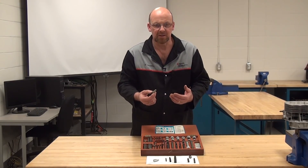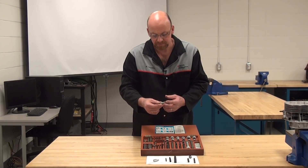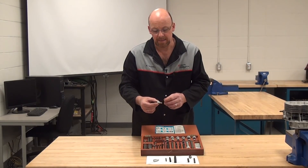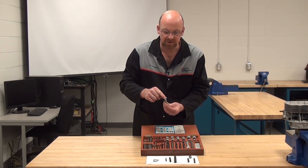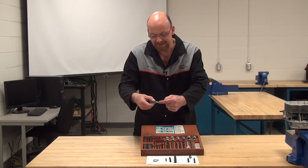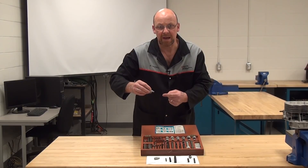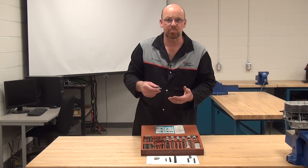There are basically three types of extractors. This first one is a spiral type screw extractor. A hole gets drilled usually about half the diameter of the maximum width of this extractor, then the extractor gets hammered down into the broken fastener. Using the appropriate size socket or wrench to turn it, it bites into the fastener because of the spiral teeth, biting into the threads to extract that bolt.